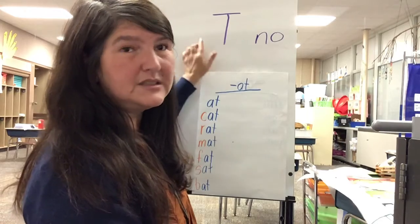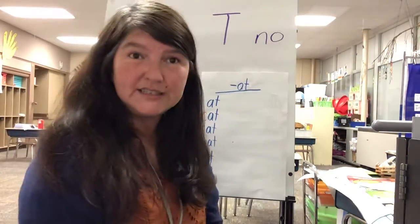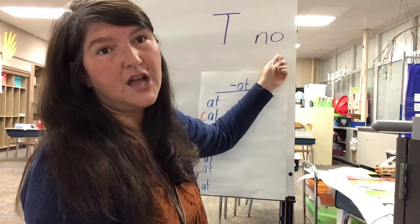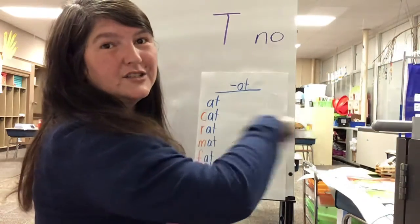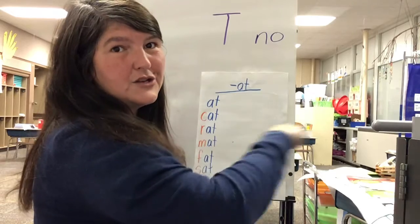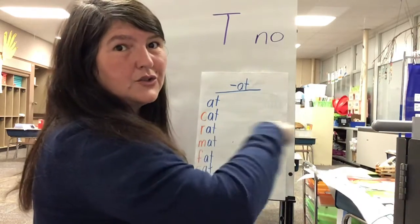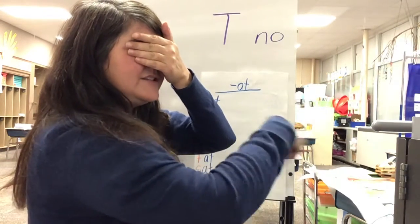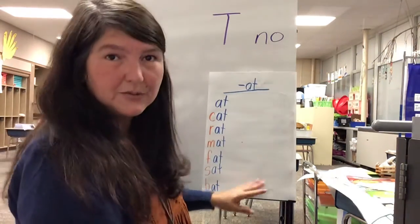Our word today is 'no.' Let's write it in the air: in, oh, no. Eyes closed — in, oh, no. Good job!